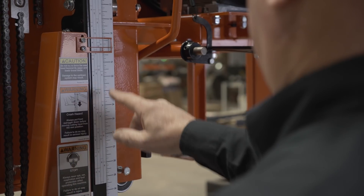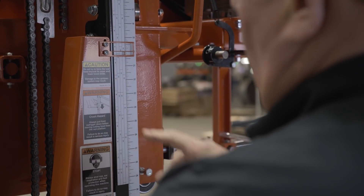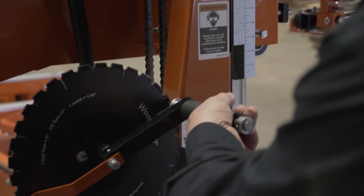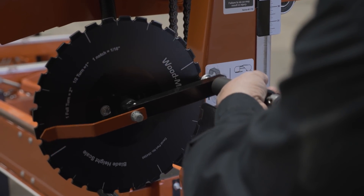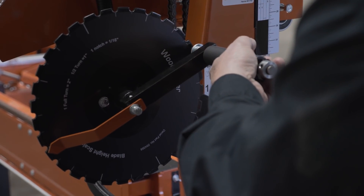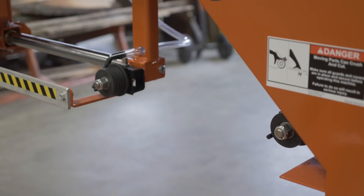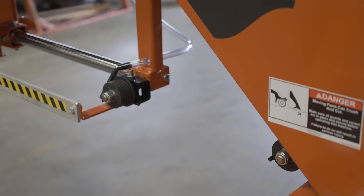The LT28 has an indicator that gives you the height from the bed. The dial indicator: one full turn equals two inches, one half turn equals one inch, and one notch equals one sixteenth of an inch.